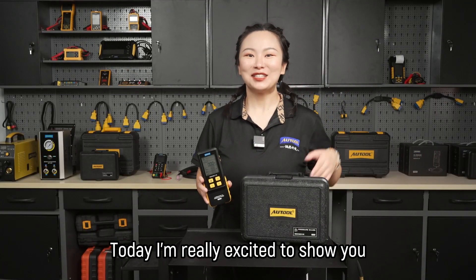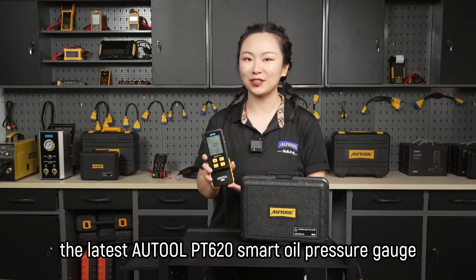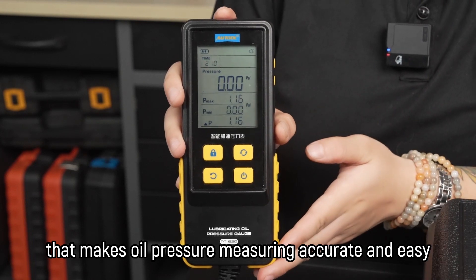Hey guys, today I'm really excited to show you the latest Auto PT620 Smart Oil Pressure Gauge. It's a super cool electronic tool that makes oil pressure measuring accurate and easy.